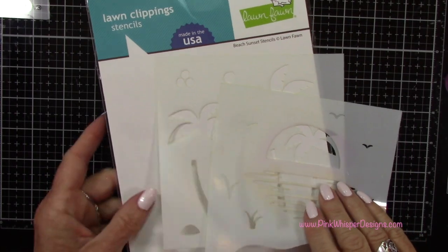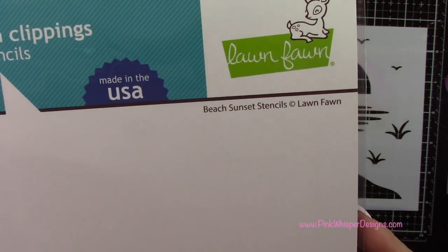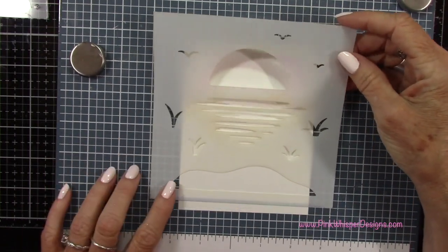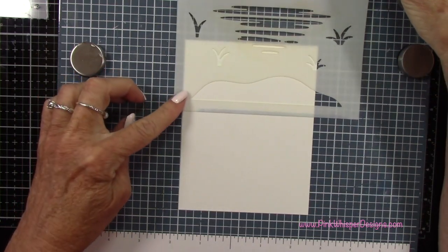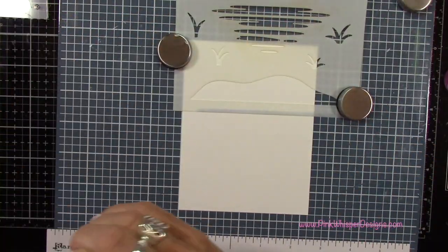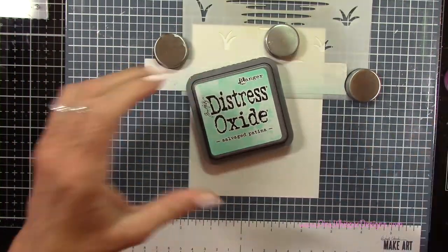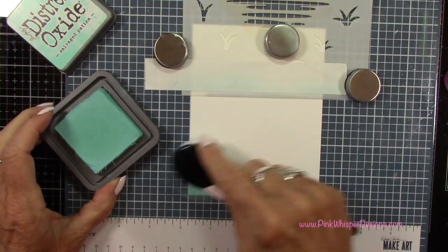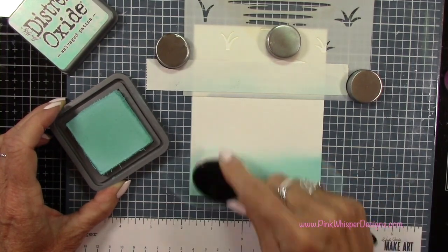To create the background for our scene we're going to use these stencils from Lawn Fawn — this is the Beach Sunset Stencil Set and I'm just going to be using that one on the right hand side. We'll talk about the other one a little bit later on as well. Now I want to create the water for my background, so I'm going to use that straight edge of the stencil to mask this top section of the card off, and I'm just using some post-it tape. I'm going to start from the bottom and work up — maybe about a third of this space at the bottom.